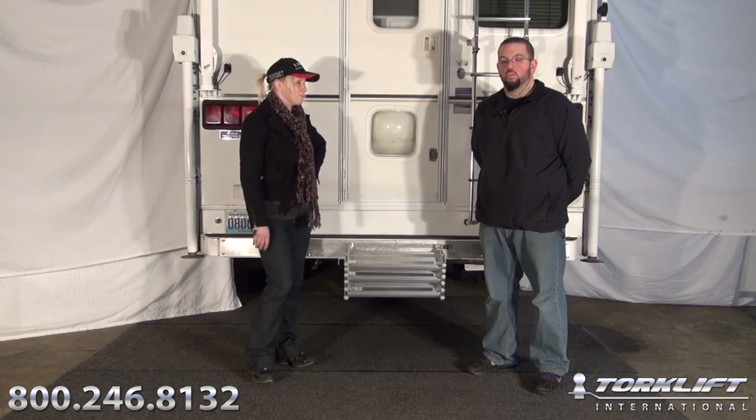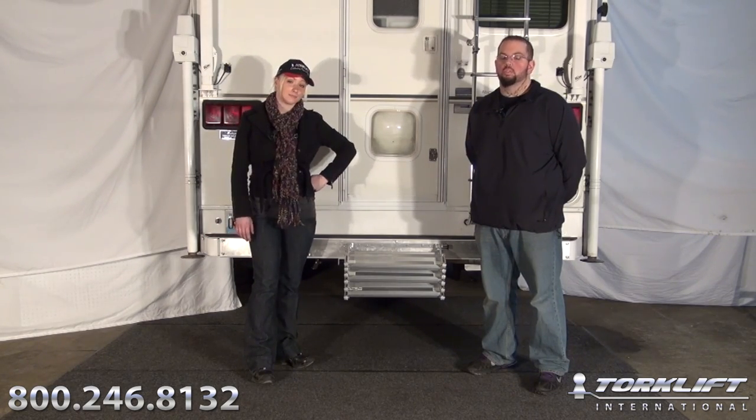And as always, it's covered by our legendary lifetime warranty, and it's proudly made in the USA. For more information, visit us at torklift.com. For live tech support, call 1-800-246-8132.